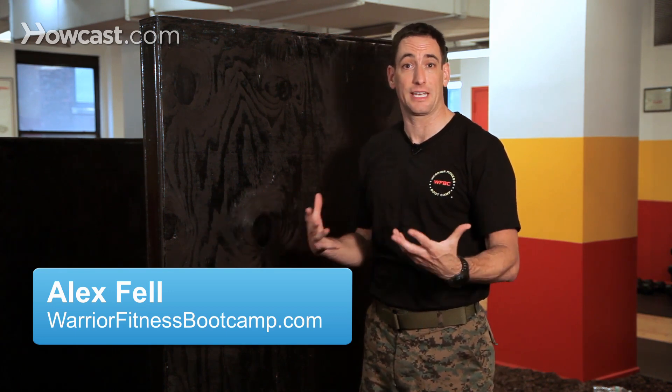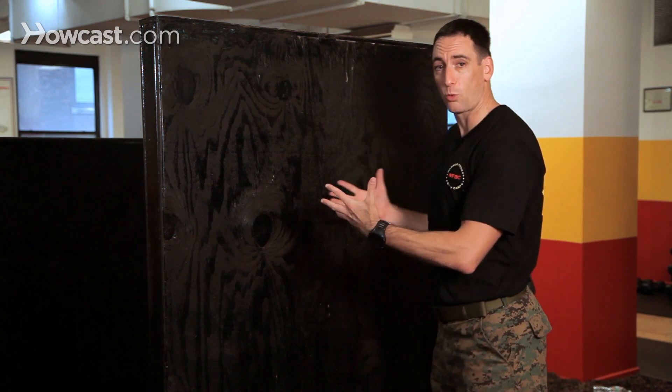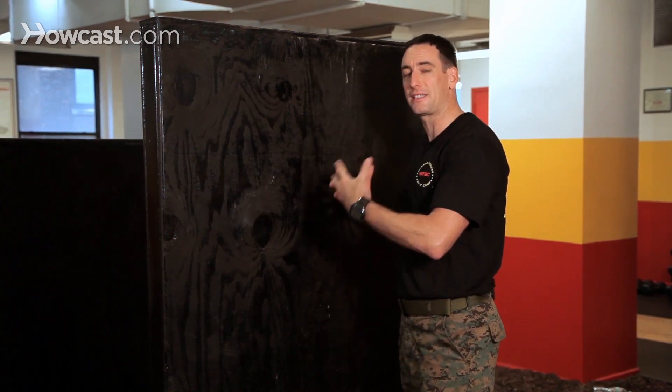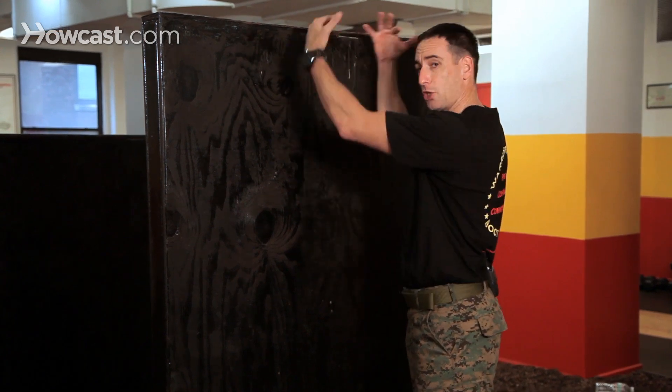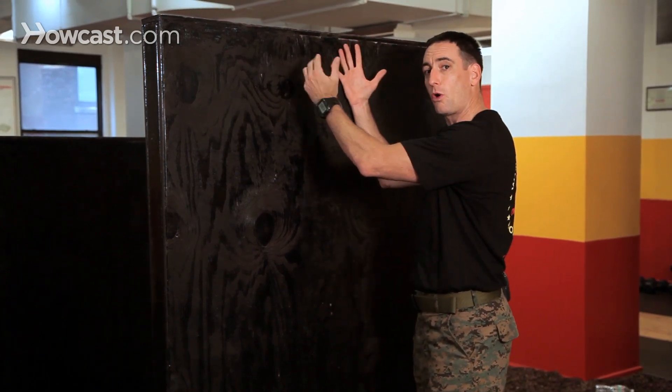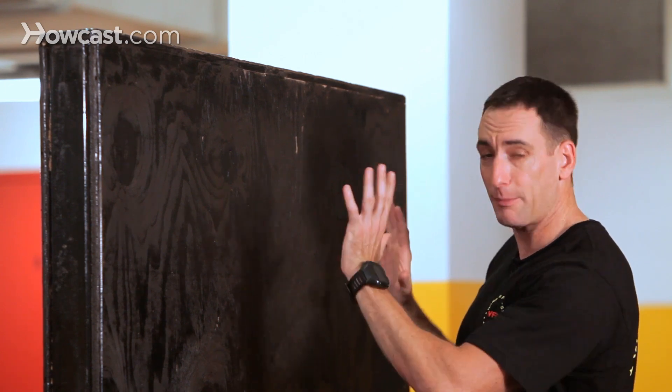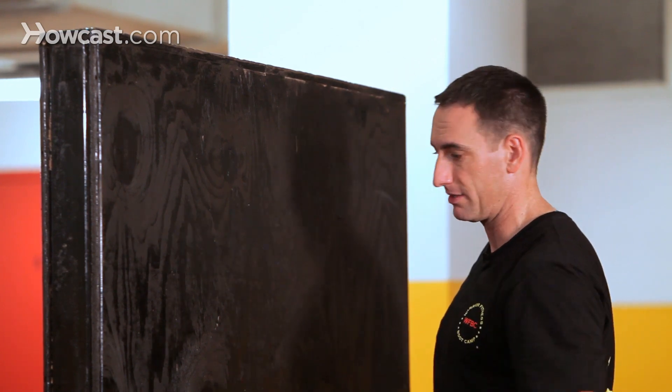Hi, I'm Alex Felt from Warrior Fitness Boot Camp in New York City and I'm going to show you how to scale a wall. You want to approach the wall just like you would any other wall. Now this is an effective technique — if you're not able to jump your body weight up on top of the wall and swing your legs over, this is an effective way to climb your legs up and get over the wall just the same.